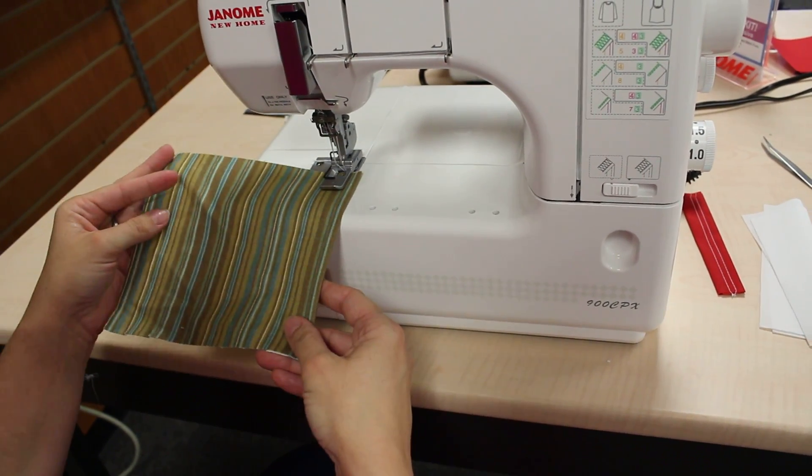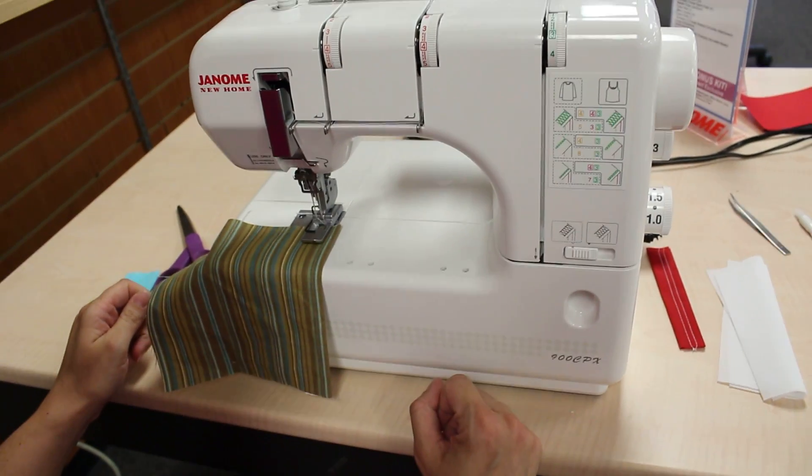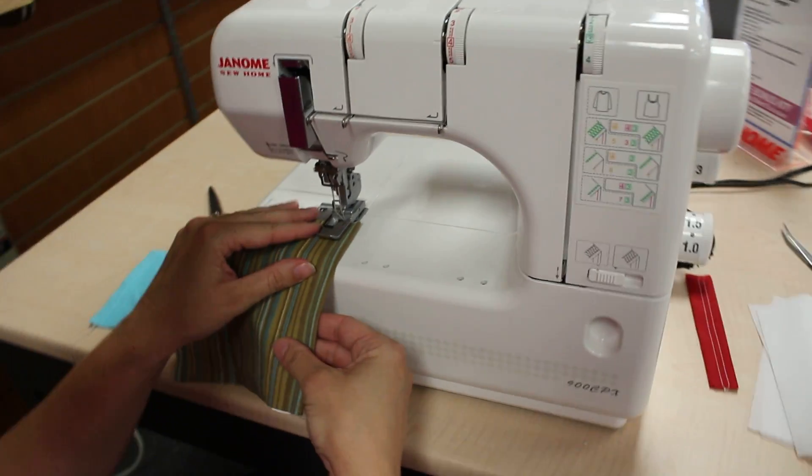I've got a little pocket here that I'm going to put on a tote bag, and I need to hem this pocket, so we're going to use the cover stitch machine to do that.